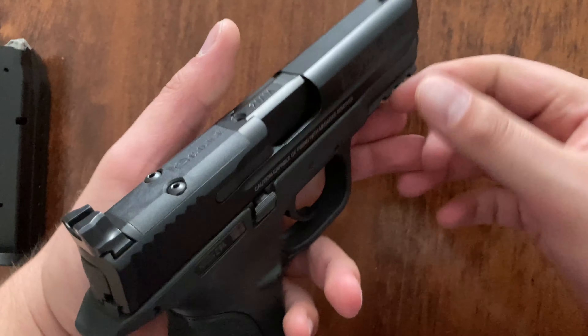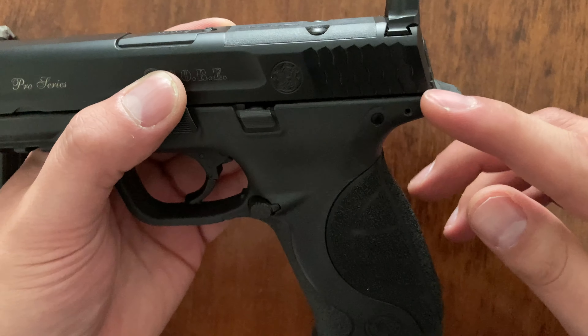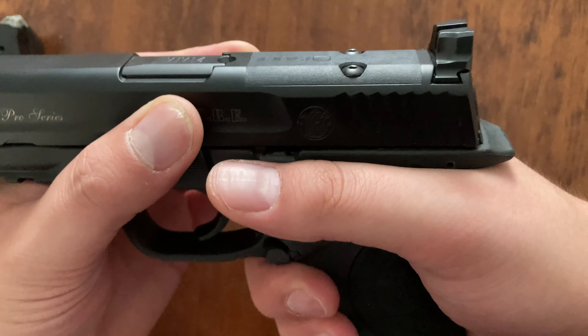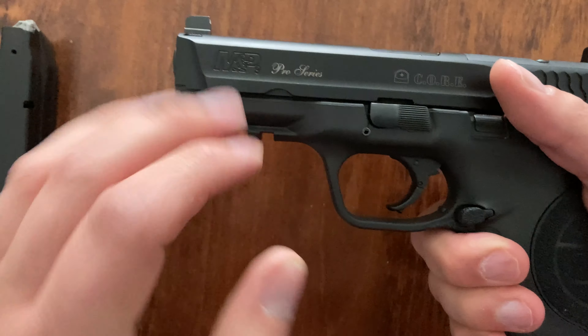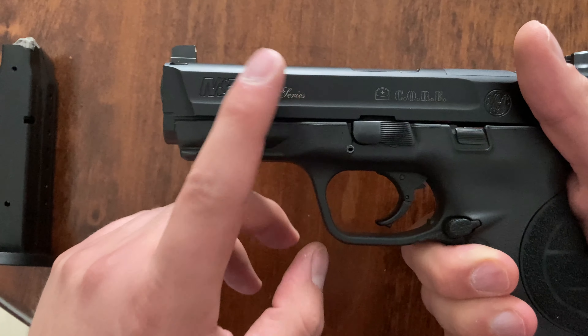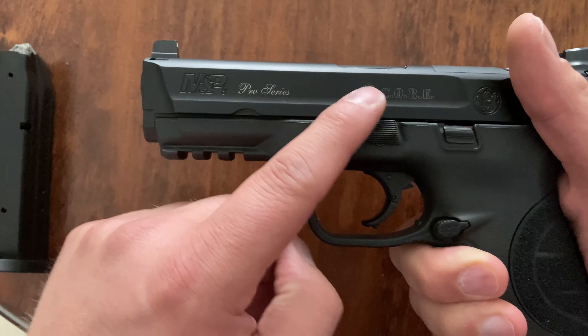Real quick too, if you don't know — most of the 2.0s will say 2.0 on them, but you can always look for a more pronounced beaver tail type thing right here on the frame. That way you'll know if it's a 1.0. And now they have a Pro Series of the 2.0 — don't know if it actually says CORE on it like this.